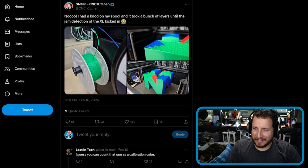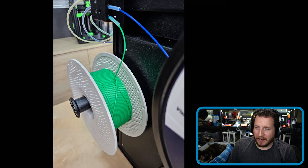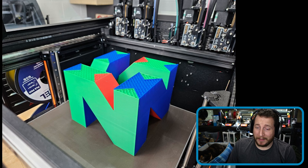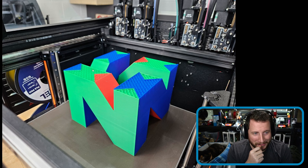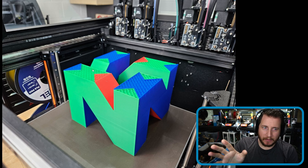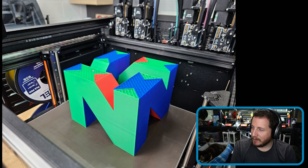Next up, a rough one. This is from Stefan of CNC Kitchen. He said he had a knot on his spool and it took a bunch of layers until the jam detection on the XL kicked in. We've got a knotted Bambu Lab spool on a Prusa. We can definitely see where the green stopped and the blue kept going. That's a really big print and also a really cool print. I've thought about doing this on my XL and we just haven't gotten around to it. That proper sucks because that's got to be a few days of print time.